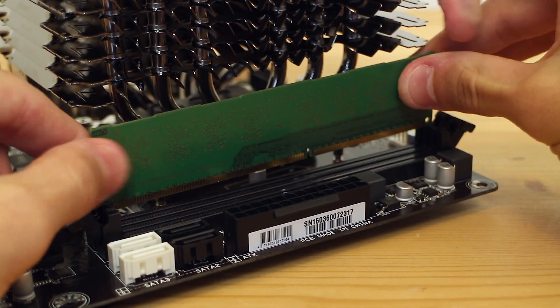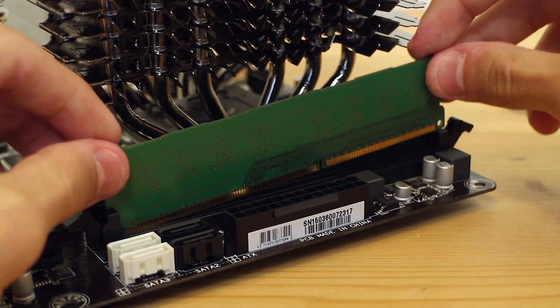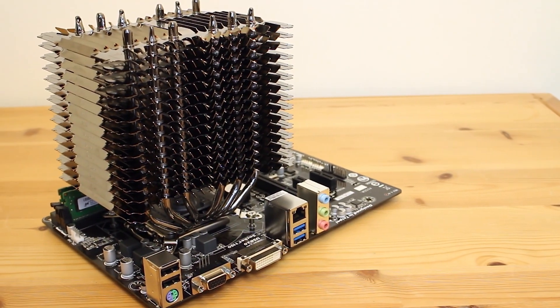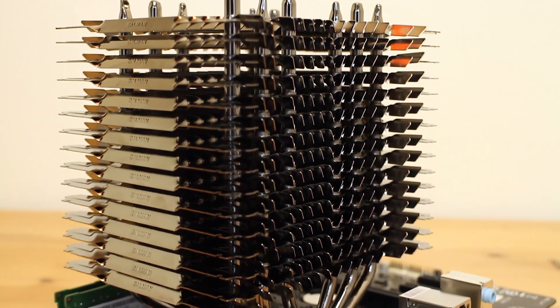The last thing we need to do on the motherboard is install the RAM. This is just a simple case of lining up the DIMMs with the slots on the motherboard and clipping them into place. And there we go — our motherboard is kitted out and ready to go with our Core i5 processor, beastly cooling solution, and 8 gigs of RAM.